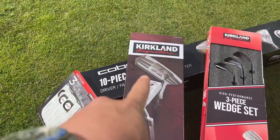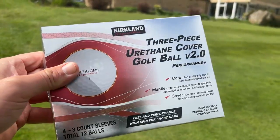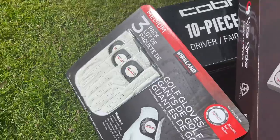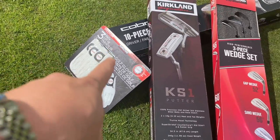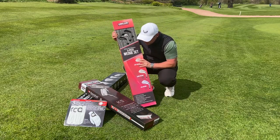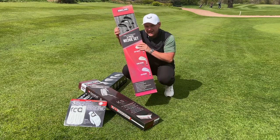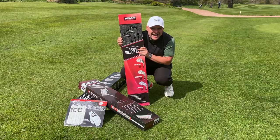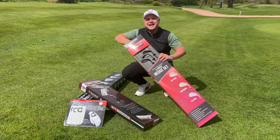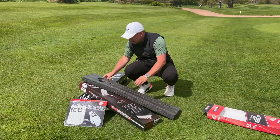The Cobra 10-piece set, the Kirkland Signature Putter, the Kirkland Signature Wedges, the Kirkland 3-piece European Cover Golf Ball version 2, and I even got some gloves — they're just exceptional value. Get in the comments below: what would you expect me to shoot with these golf clubs? Hit that like button. We're going to play a handful of holes today. If we get 10,000 likes on this video I'm going to play 18 holes in a tournament using all Costco equipment.